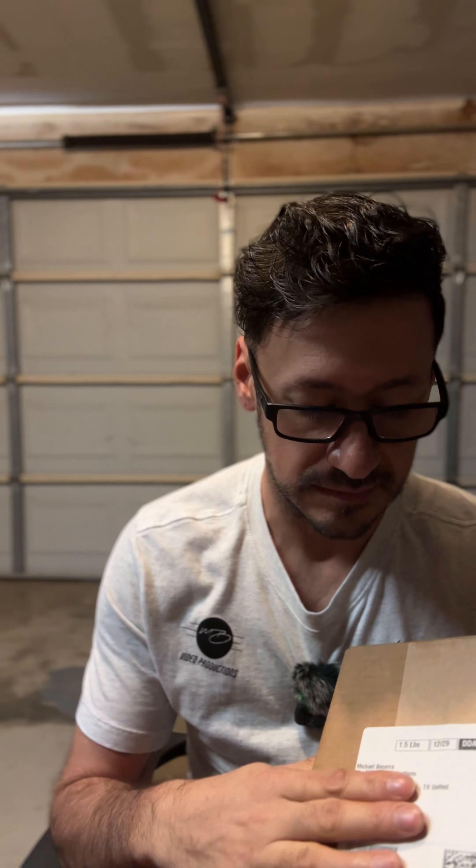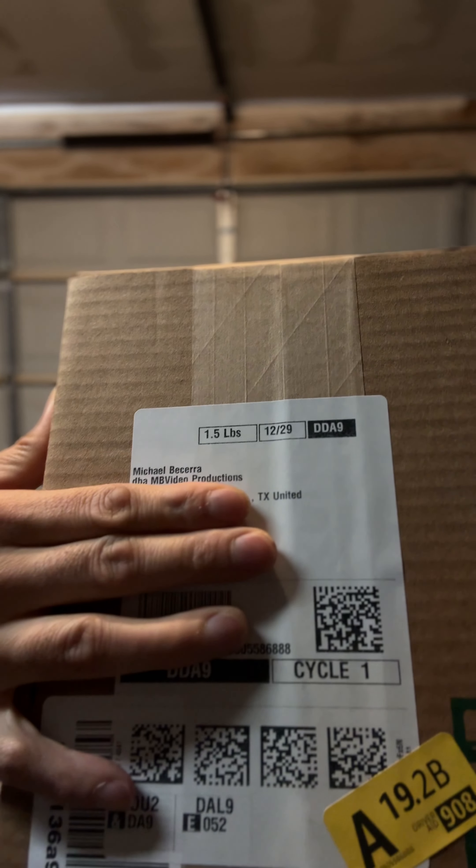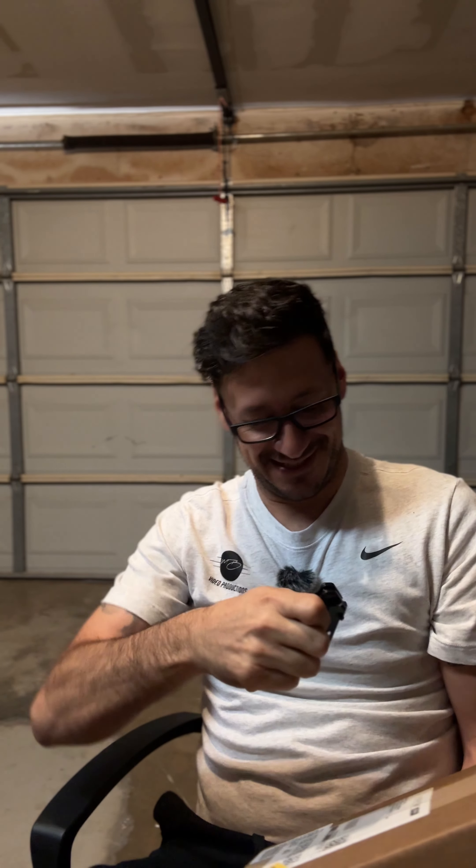I knew this was coming because I actually found out on Christmas Day that I had won. This brand reached out to me and said give us your shipping information. So I did, and I'm opening this in my garage — a little unorthodox, but that's fine.